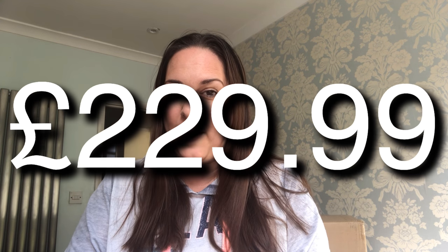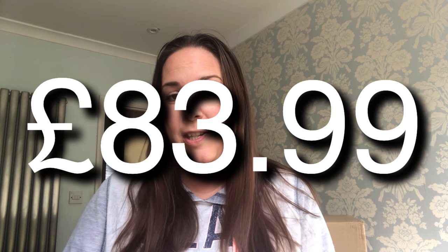I wasn't particularly warming to a sensor bin, but this one was originally £229.99 according to Groupon, and Groupon was selling it for £83.99 — a really good saving. I thought it must be a pretty good bin, so I went ahead and bought it. This is not an ad — I haven't been paid by Morphe Richards. Who knows, I might find it's rubbish.